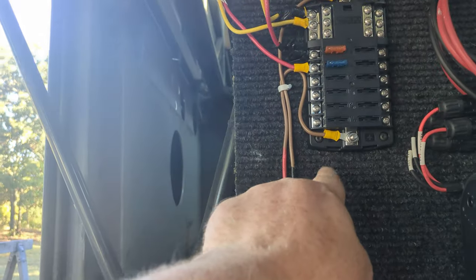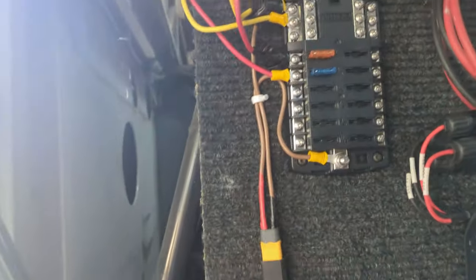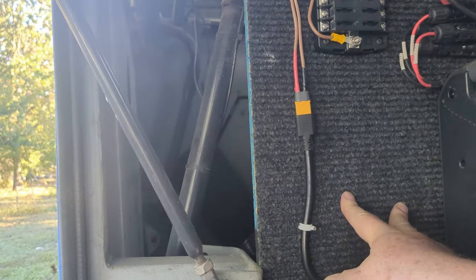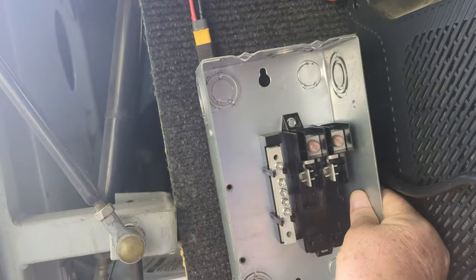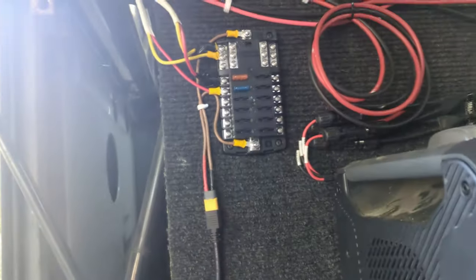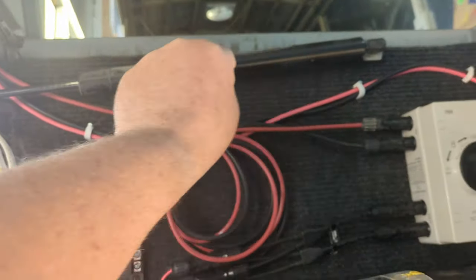I thought it looked pretty sharp and I thought very highly of myself when I did this. But after a while, looking at the photographs I take, I realized that's not going to work — it takes up way too much space. I need wire runs coming from an AC breaker box as well as the wires coming out of the fuse block. I had plans to put the breaker box right about here. I'm going to take these off, move them over so it comes down here, and do a more efficient wire run — leaving myself more room for the AC box. I'll redo the solar cable run more efficiently.